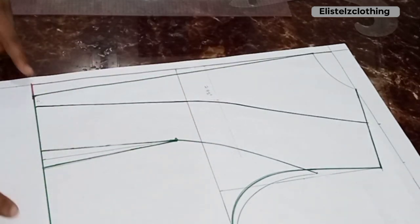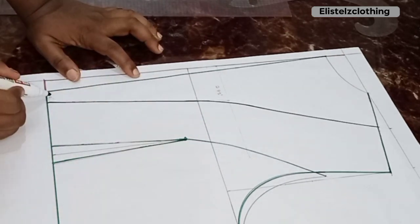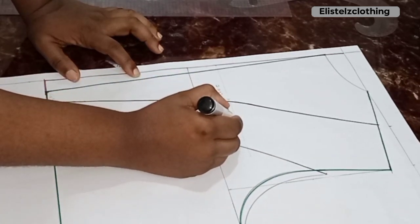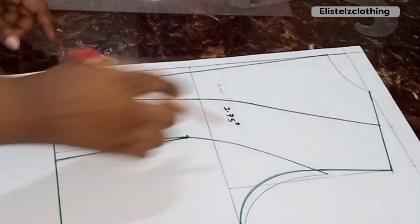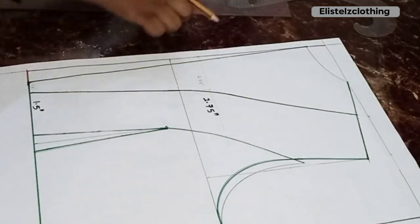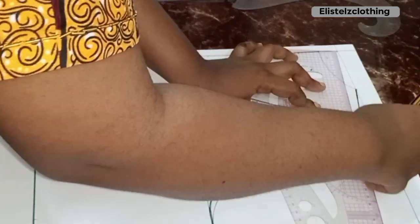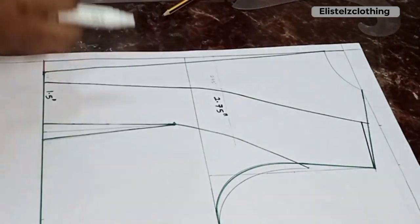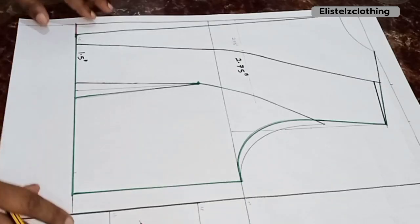Here's the completed back. Writing down our alterations: from the waistline we came in by 1.5 inches, and on the seven-inch line we came in by 2.75 inches. Now we tighten the back neckline using 0.25 inch, connecting back to the shoulder tip with a straight line, then highlight. The back neckline and slant lines are ready.